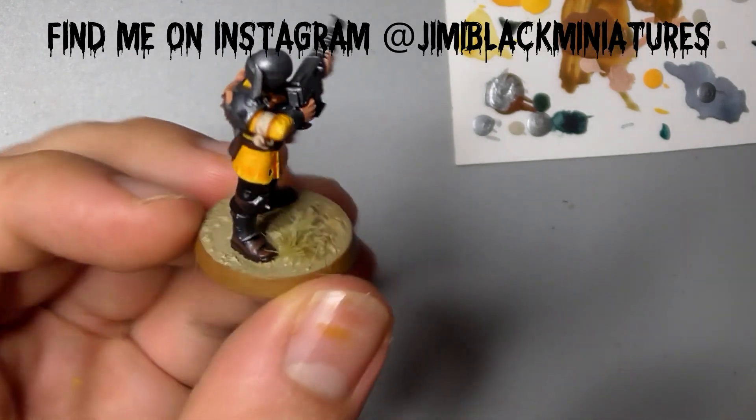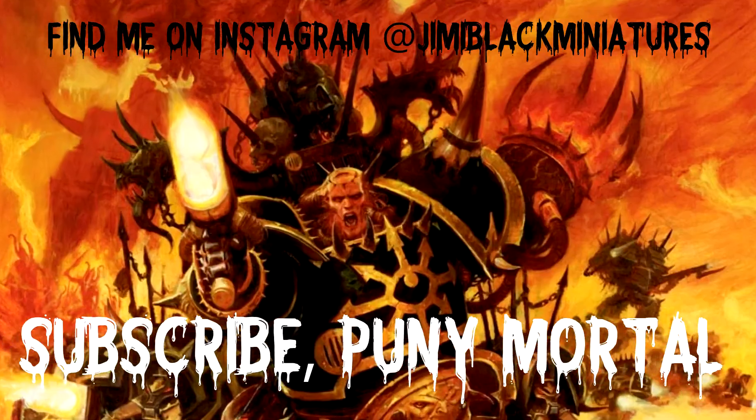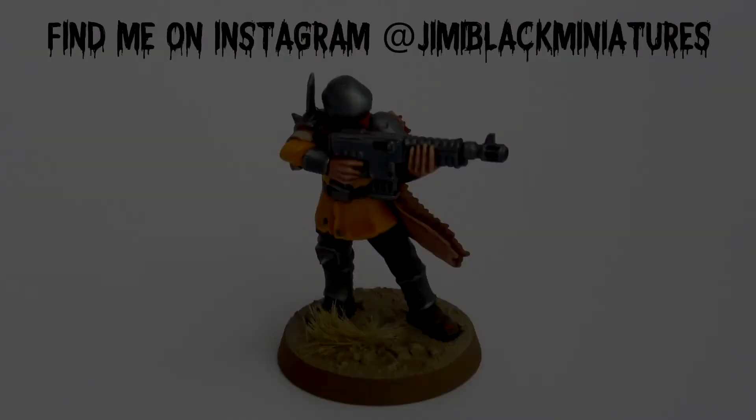If you liked what you saw, hit that subscribe button. You can find me on Instagram at Jimmy Black Miniatures. Support us! I'll see you next time.